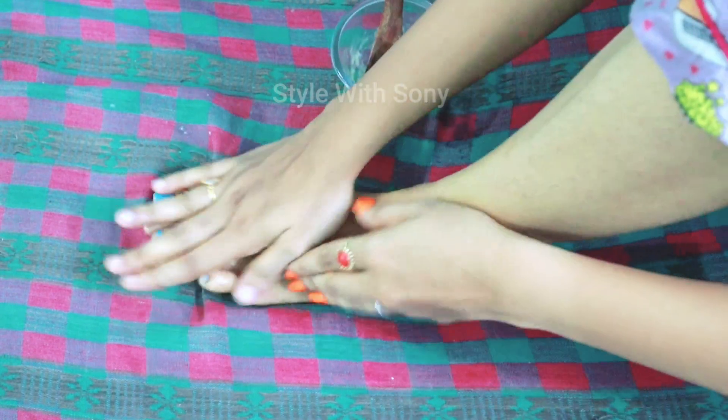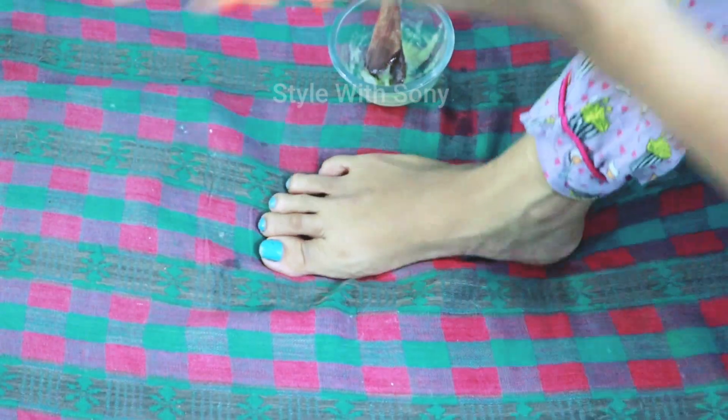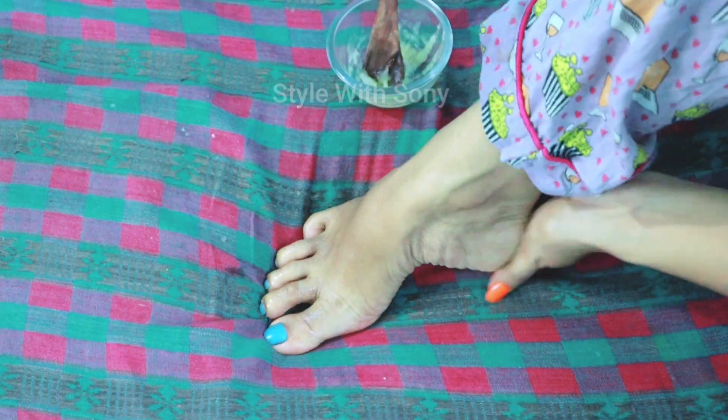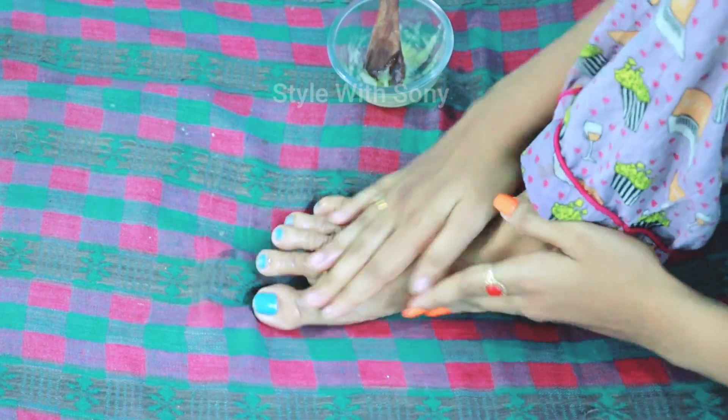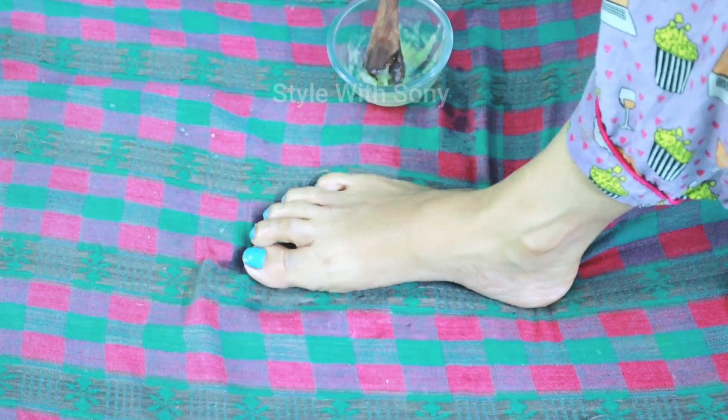Especially when massaging the skin, you can get rid of dead skin. Apply and massage it twice a day.